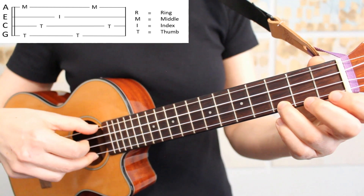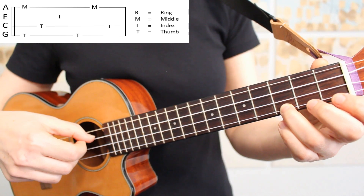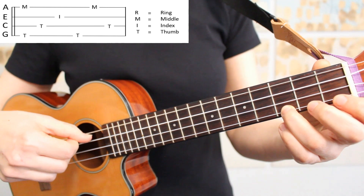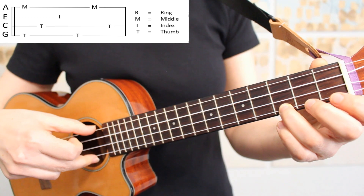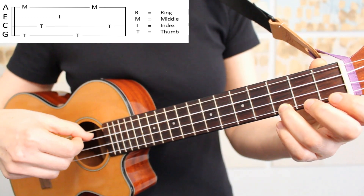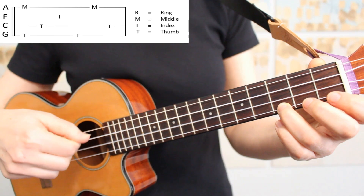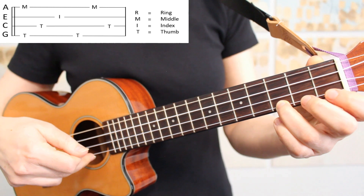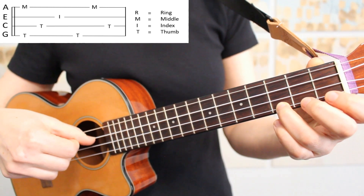Let's take a look at our Travis Picking pattern played slowly on a C chord. I'm starting by picking strings four and one together with my thumb and middle finger. Then I'm picking string three with my thumb, string two with my index finger, back to string four with my thumb, down to string one with my middle finger, and I'm finishing on string three with my thumb.